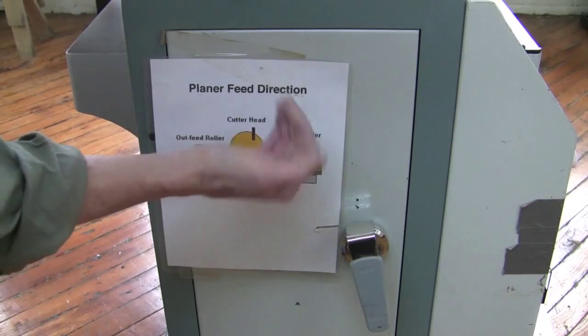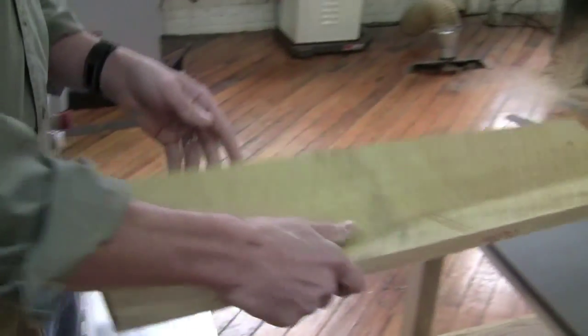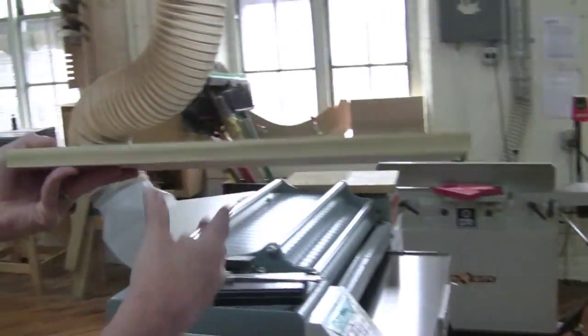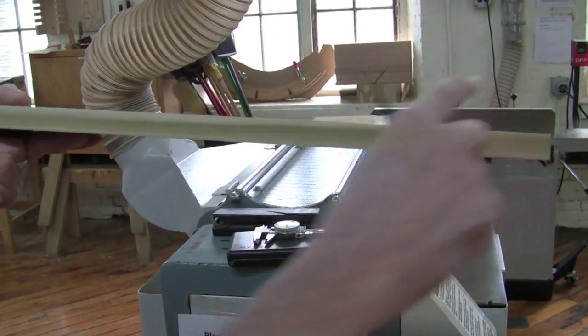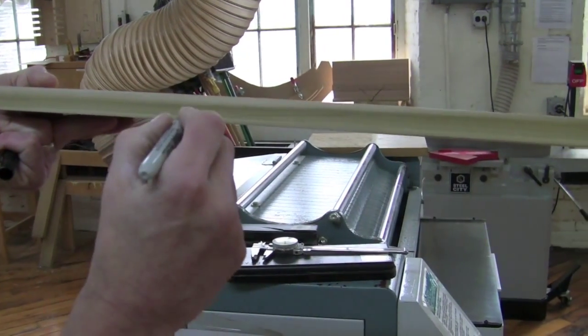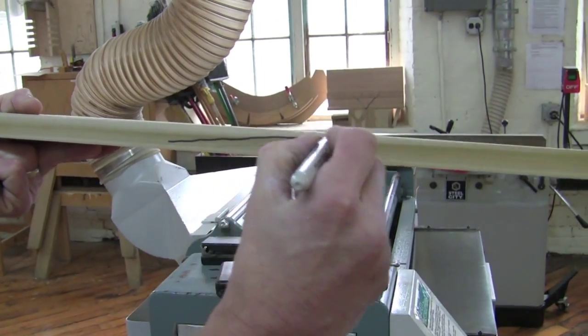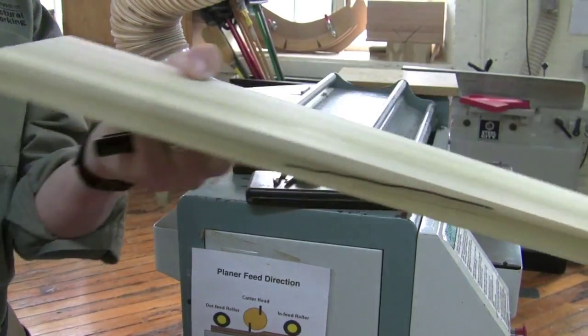Because of the way the cutter head sweeps, we want the grain going from down here up into the back top of the board as it's fed through — that'll help keep it from tearing out. Looking at this board, the grain is relatively straight but going from here upward, and it would be the same on the other side.